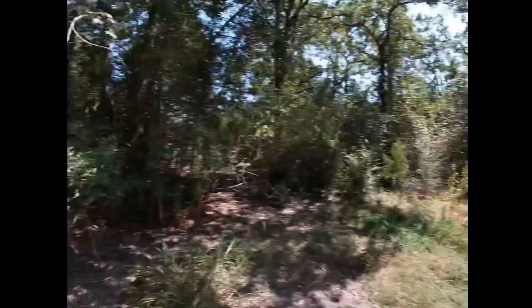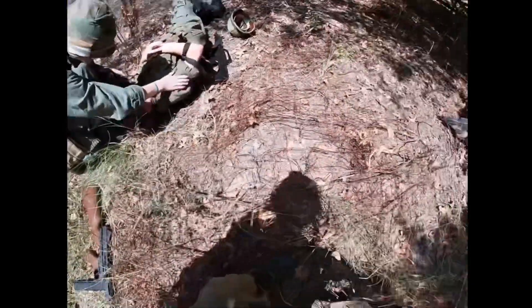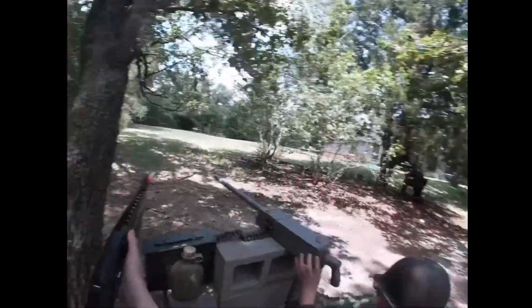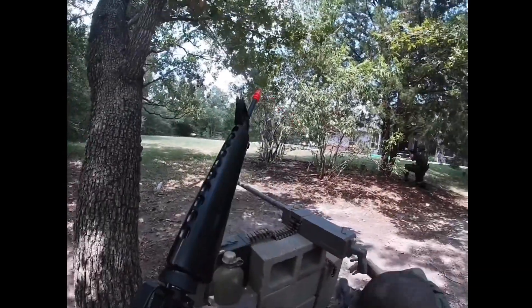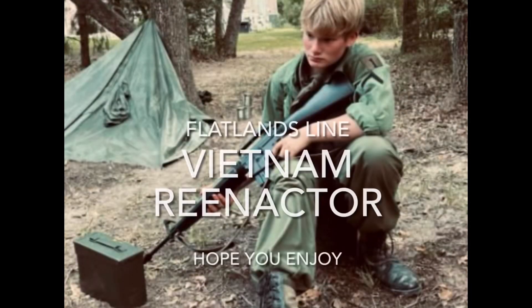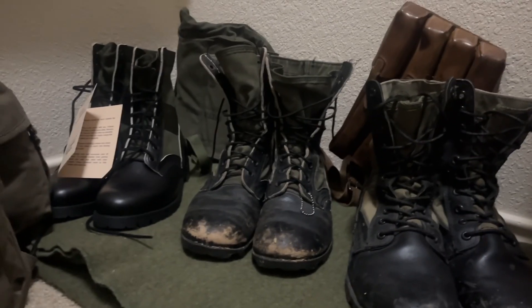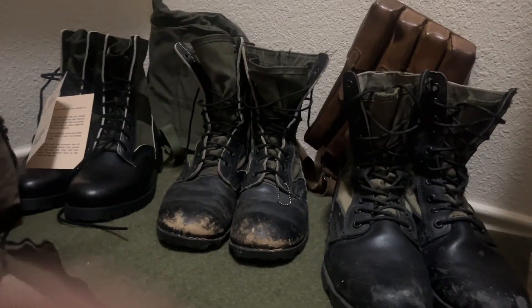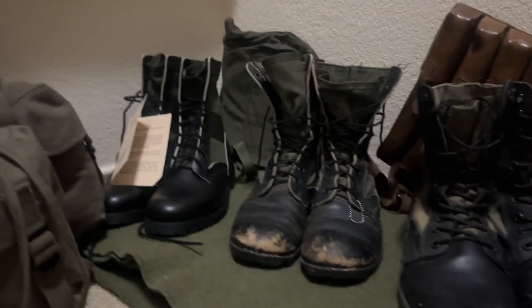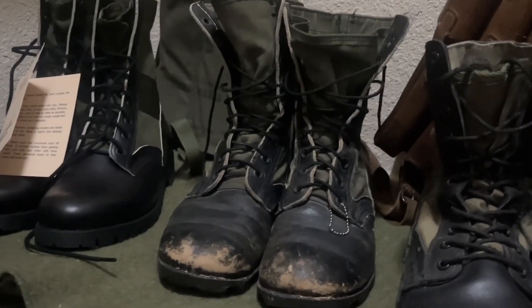Hey guys, in today's video we're going to be going over my boots. You got the immaculate, the goodish, and then you have the eww ugly.